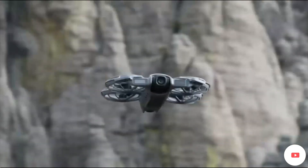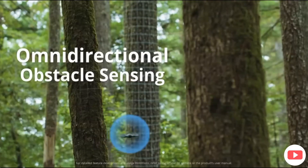The DJI Neo 2 has been released in China and we've got all the confirmed specs right here. There are some massive upgrades, a few disappointments, and one feature that's honestly hard to believe. I'm stuck in the UK and unable to get my hands on the Neo 2 until the 13th of November, but the good news is we've got the full spec sheet and there's a lot to unpack.